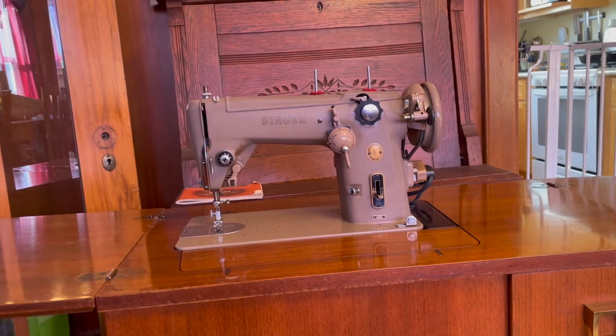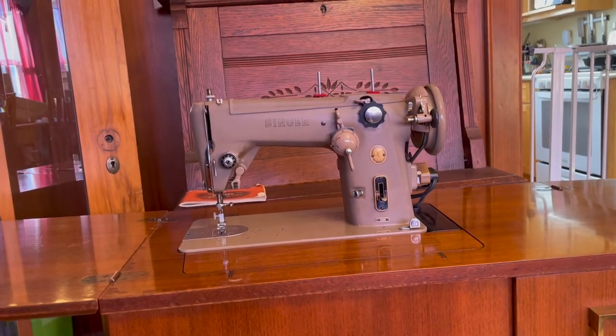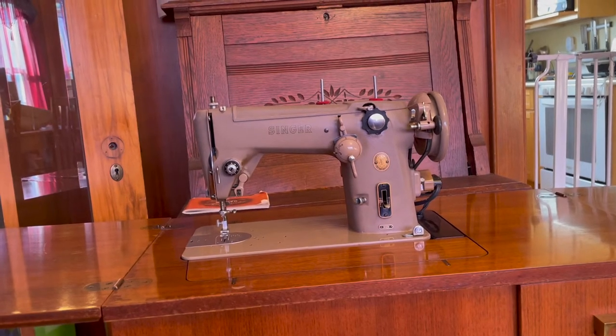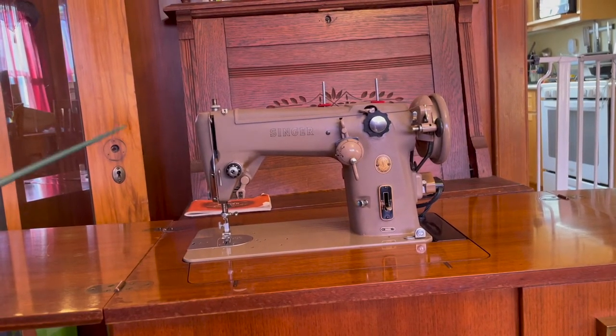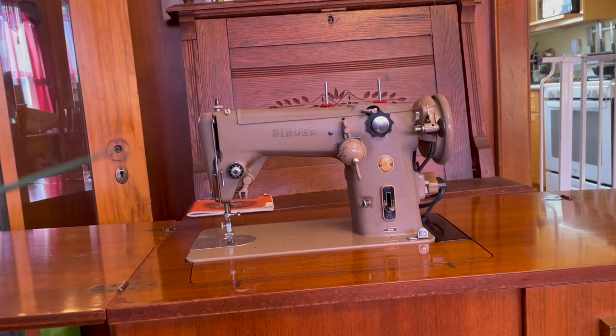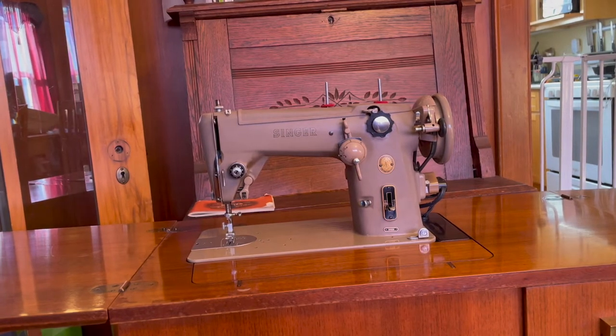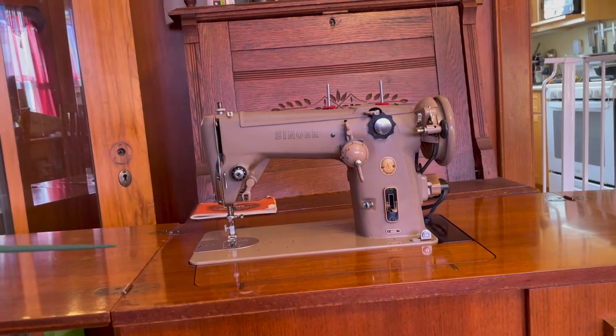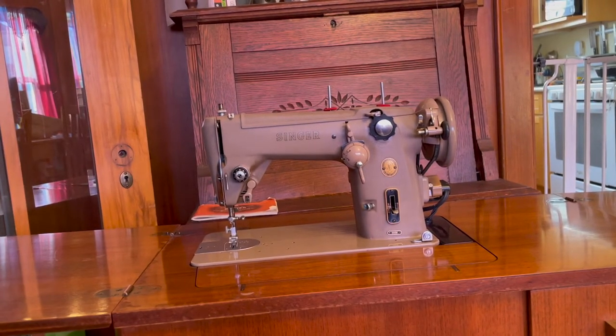This machine is a cast aluminum machine. It was meant as a replacement for the Singer 206, which was a cast iron machine — much heavier — although it had a lot of the same features and we'll talk about that in a minute. It was a short production run. They only made these machines from 1954 to 1964.